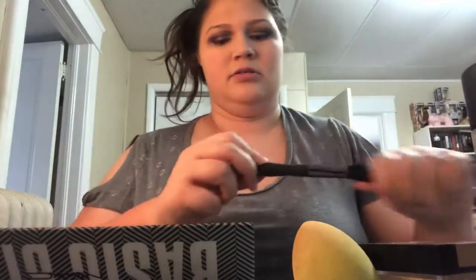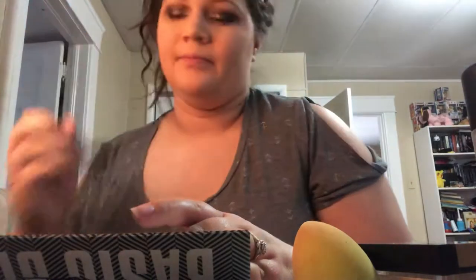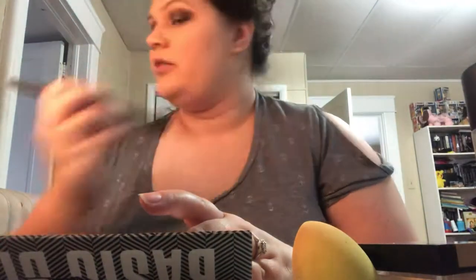I'm going to use my Ulta Beauty Tapered Highlighting Brush and go over that ColourPop shade I used, because I want a little bit more intensity. Sometimes after I'm done with makeup I'll go back over and use some more highlight just to make the look a little more intense. I'll also go in with a powder highlight as well, which I really like that look. I use a lot of highlight — I just love that glowy look.